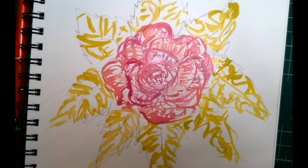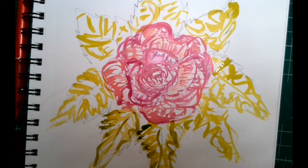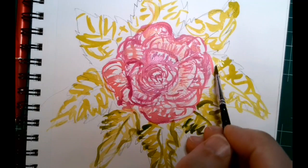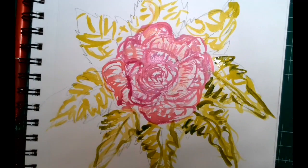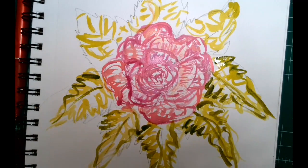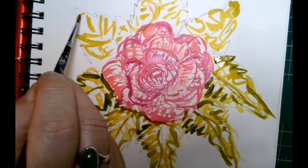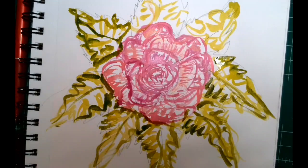I'm going to bring in a slightly darker color and add more information, playing with the mark making. Have fun — be liberated and experiment, but also tell the story of what you're looking at. Once this dries, you could go back in and add some colored pencils or washes of color over the top. I'm going to put a little shadow around here to show that the flower is in front.